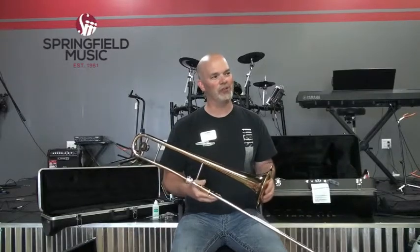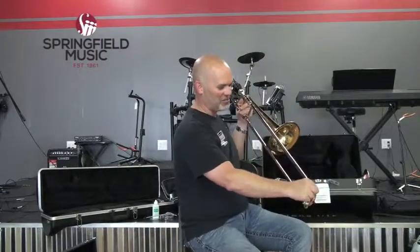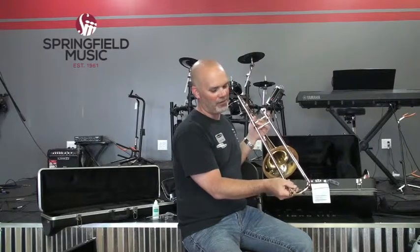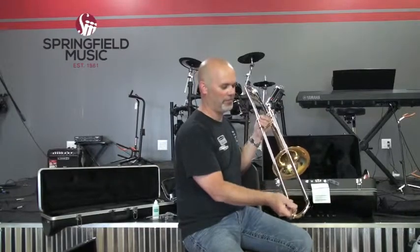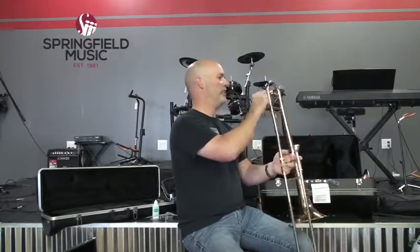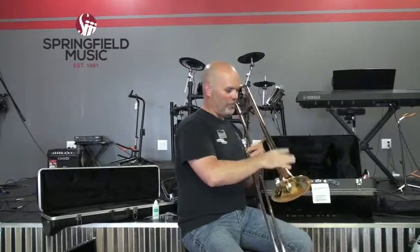Seven! That's exactly right. The air goes through the slide. This is the slide crook down here. This is a water key, otherwise known as the spit valve — which is mostly water, remember. It goes up through the instrument. This is the tuning slide on top to tune the instrument. Then you have the bell flare.